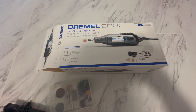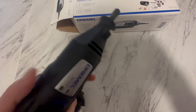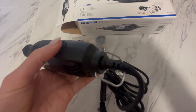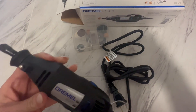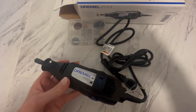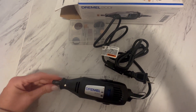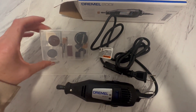It's a little tool — it's not battery operated, you have to keep it plugged in. It comes with these accessories here in this little container.